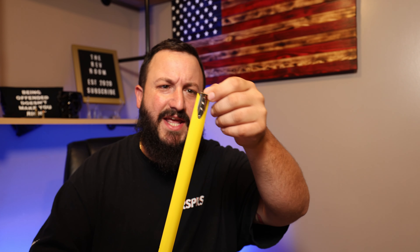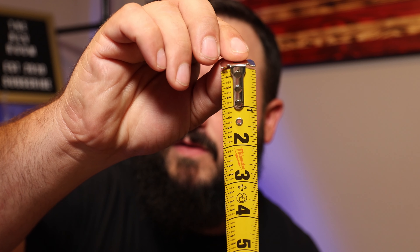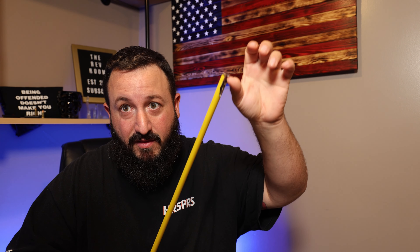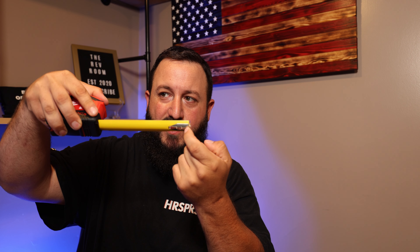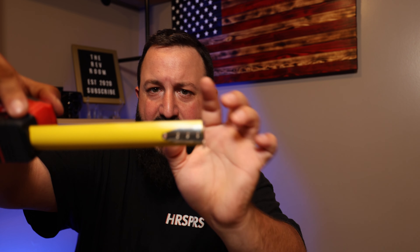Now for the cons. The tab — the hook on the end — has a lot of play in it, which I hate. Anyone who measures for a living knows: never measure from the lip. Don't rely on putting this on the edge of a board for exact measurements. There's about an eighth of an inch gap from where the tab fully pulls out to the actual tape itself.